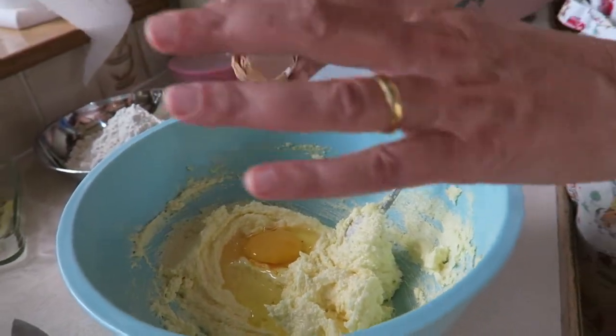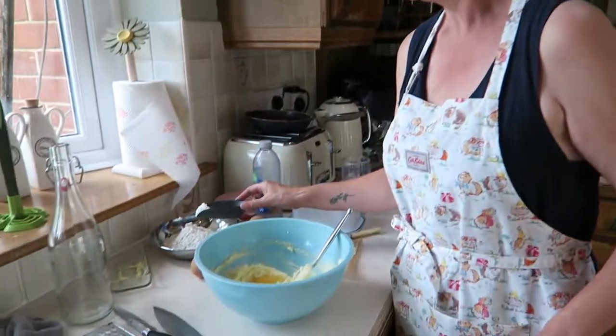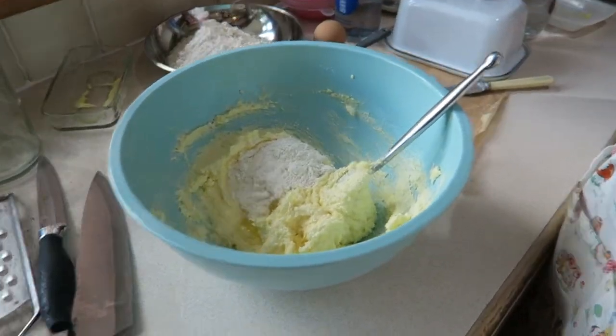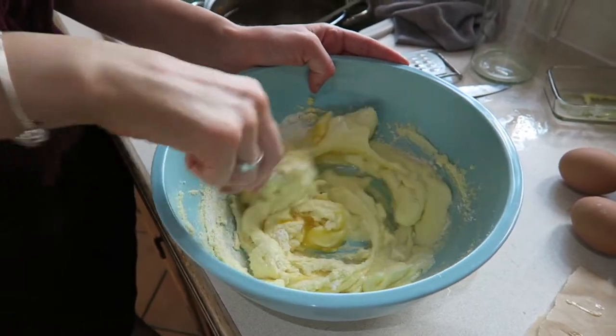Just reminiscing about that time when Georgie was making a similar cake and she cracked an egg — God knows what year that egg had been born — it was as black as night and it stank the house out after about five days. It was awful, nearly scarred her for life. Never smelled anything so bad, apart from Abby and her nappy when she was a baby — we still talk about that now.